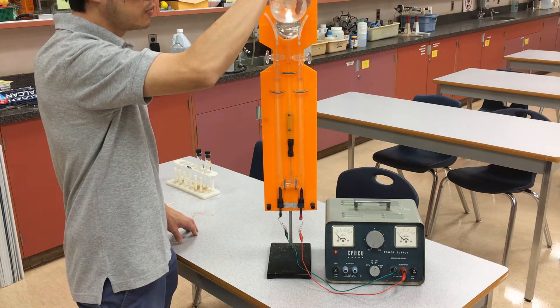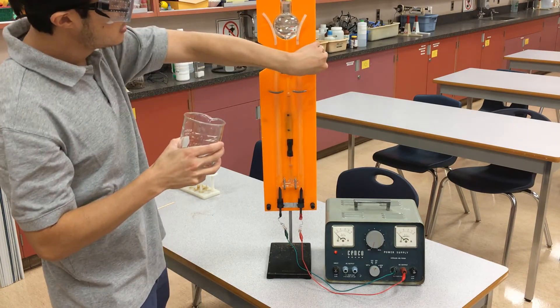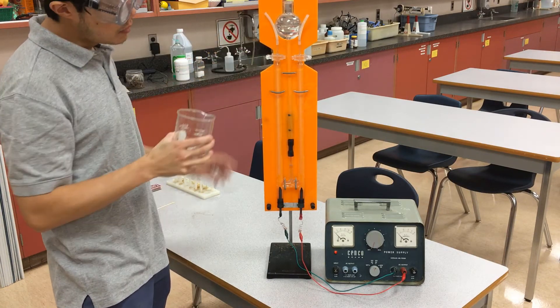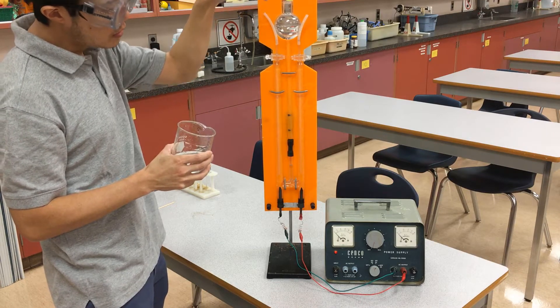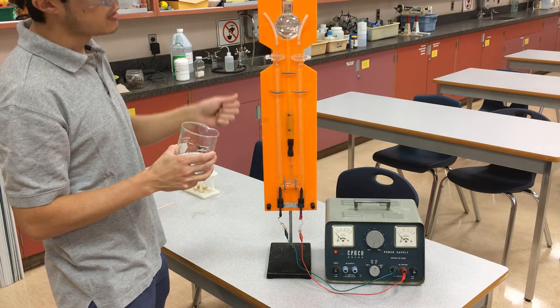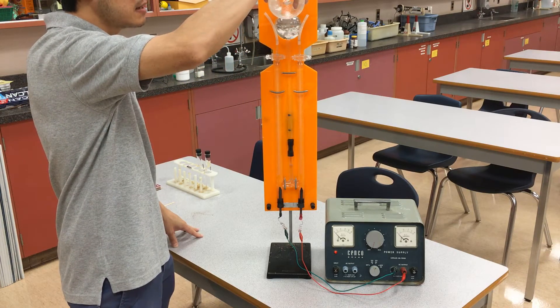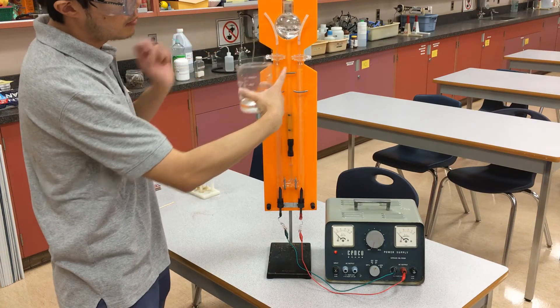Once the level on the side reaches the stopcock valve, you do want to seal up the two gas chambers. Then we're just going to fill up the top. Eventually once the gas gets trapped on both sides, you open the stopcock valve to let the gas out. I'm going to pour this out taller than the sides — those are sealed on either end, which is why the levels don't come up on those sides.